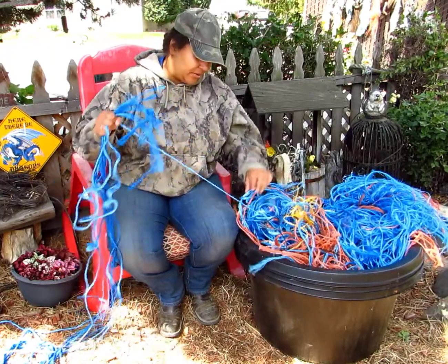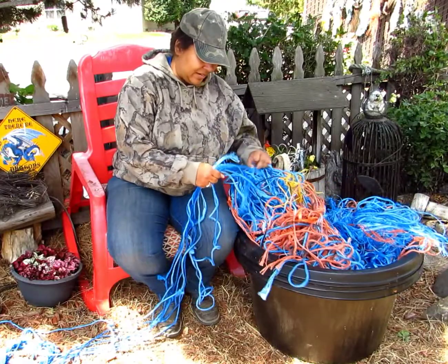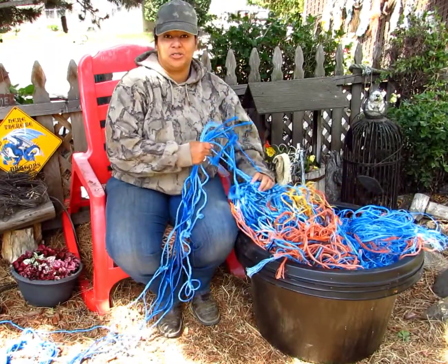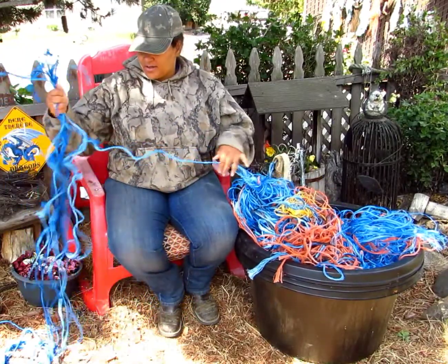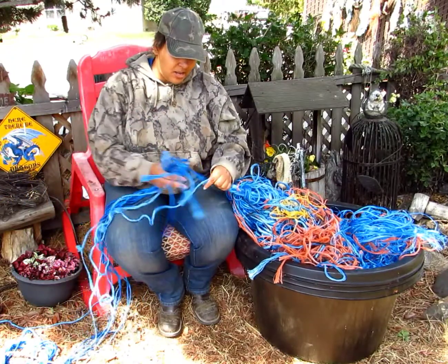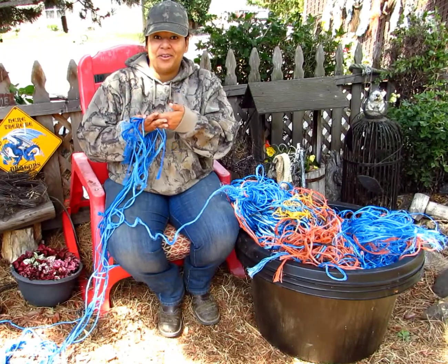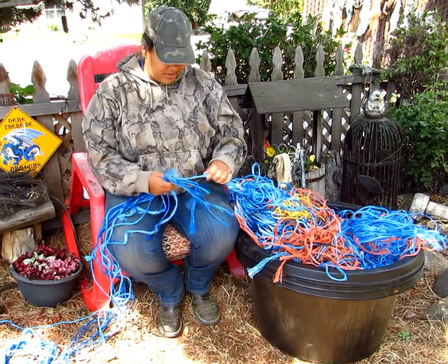What you're going to want to do is throw them in your washing machine and get them all clean. It'll make it a lot easier for you so you can use them for other things. Make sure you have some scissors handy because they do like to get tangled, but the plastic ends you can actually burn and they will melt together and fuse, so you can keep going and make one long rope.